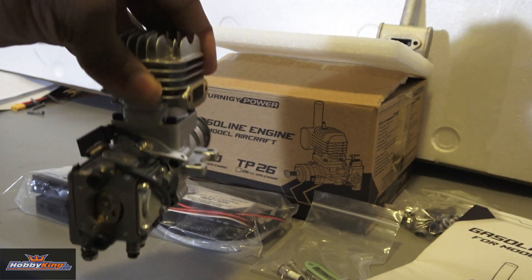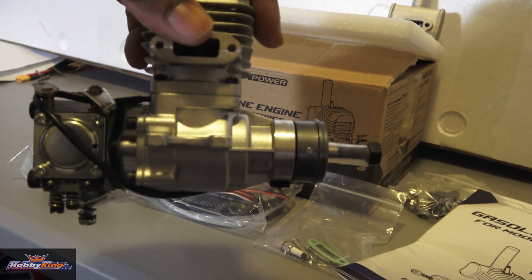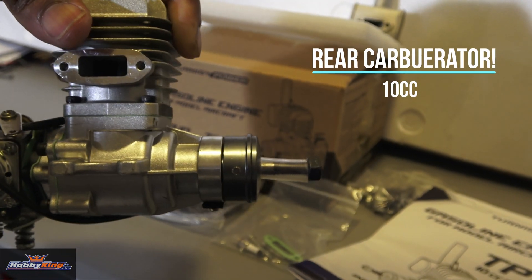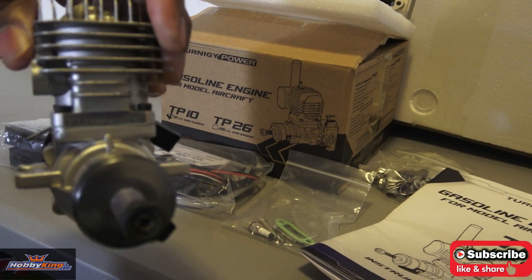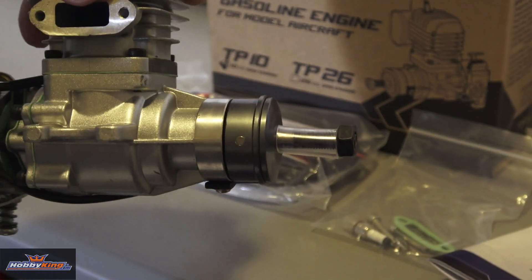It's got everything on there that you would expect to see on a modern gas engine — your choke and all the levers. I'm just showing you guys this sneak peek of it. It looks like it's a ringed piston inside of there. Really nice, really good-looking engine. I'm just really impressed by it.